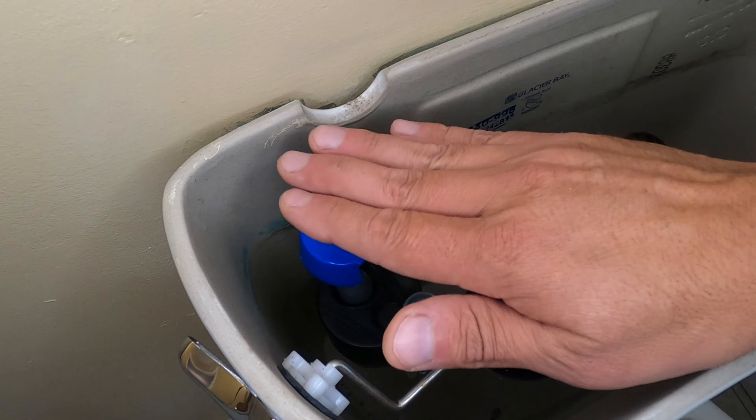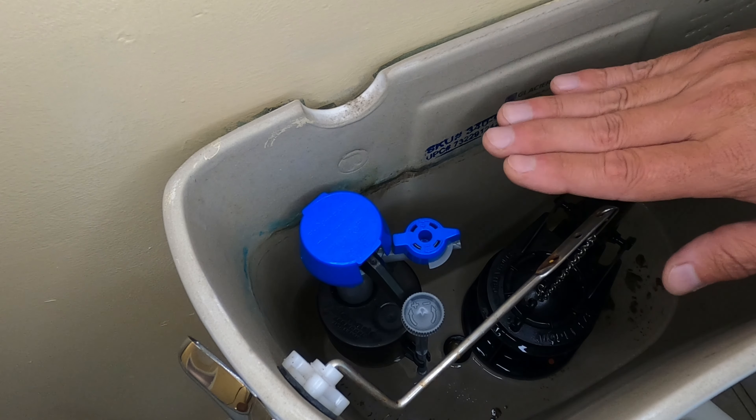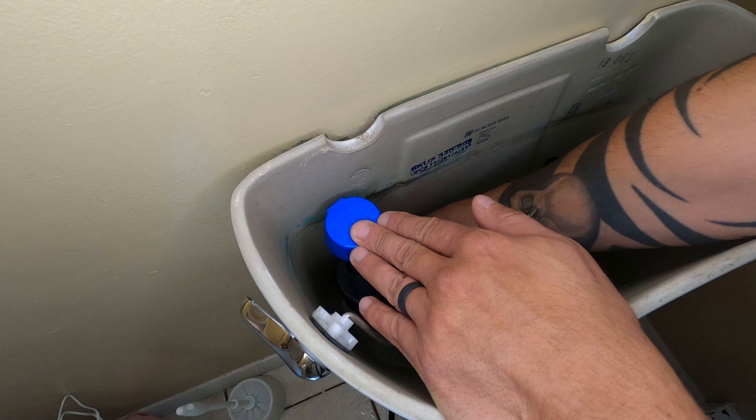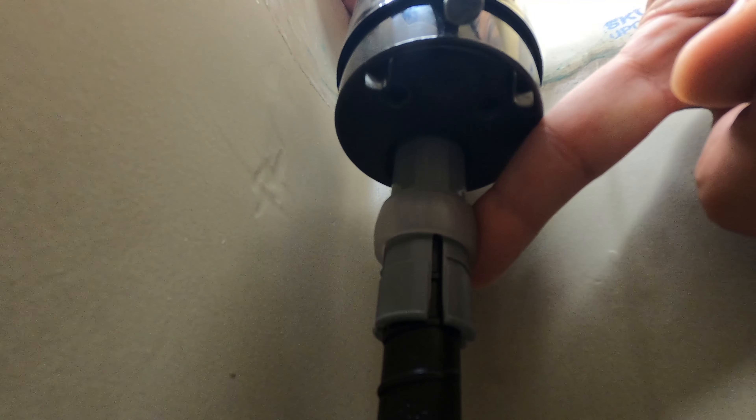If your fill valve is sitting low in the tank, you'll want to raise it. Likewise, if your fill valve is sitting too high and hits the tank lid, you'll want to lower it. That can be done by simply loosening the lock ring on the valve and raising or lowering it. After you have the correct height, slide the lock collar back down. You can also do this before installing the valve if you can't get your hands in there.